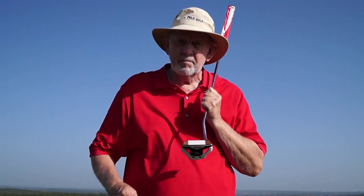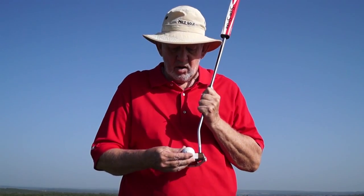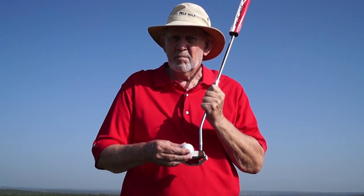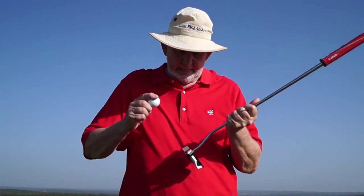Now look — every time your putter makes contact with the ball it's going to make a mark. Three foot putts will make little marks, ten foot putts and thirty foot putts will make big marks.